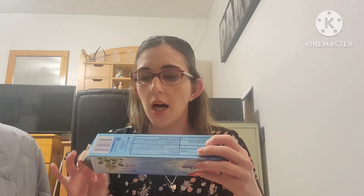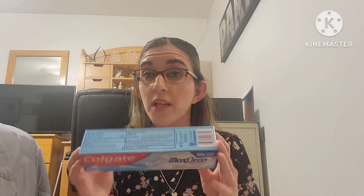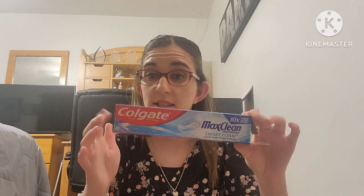The next thing I used up was toothpaste. I get these pretty cheap with coupons, CVS extra bucks, you name it. The first one is the Max Clean with Whitening Smart Foam Toothpaste, 6.0 ounces — this one is really, really good. I felt like my teeth were super clean with this one, so I would definitely repurchase it.